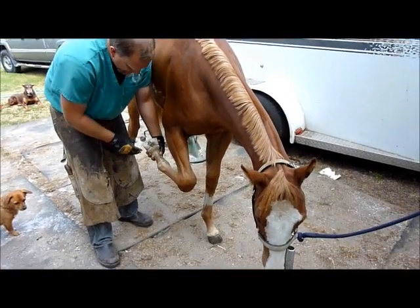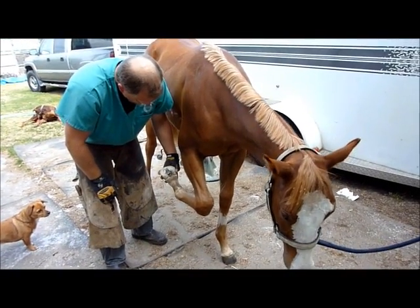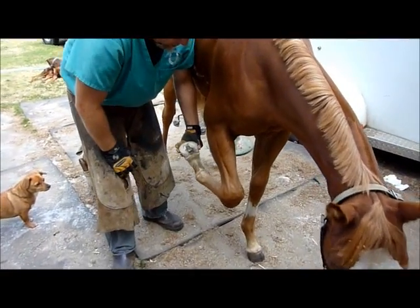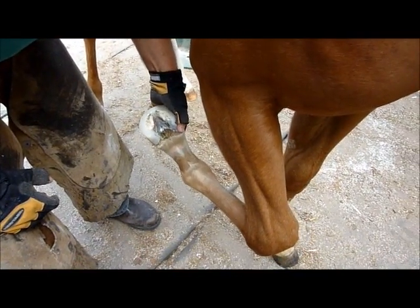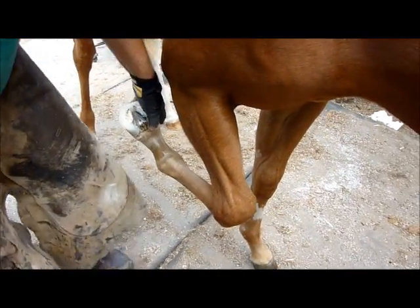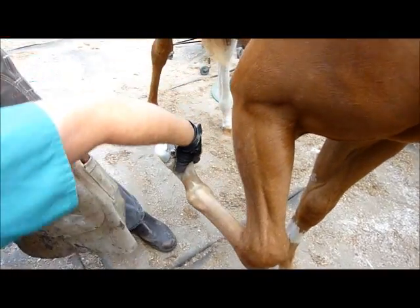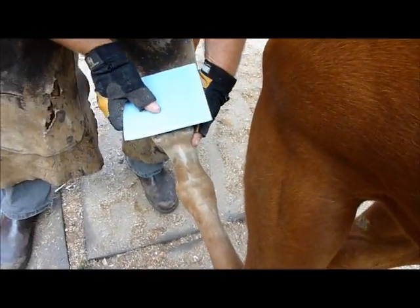I want it to be nice and flat, and I want this shoe to stay on her foot for as long as possible. The Superfast — see I can still flex it — her foot will grow. Normally with the Superfast on there, it's not going to really inhibit her hoof capsule growth or movement at all; it acts just like hoof wall. So I'll go ahead and brush her out and put a foam board on there.